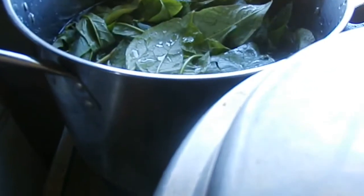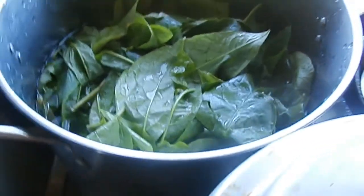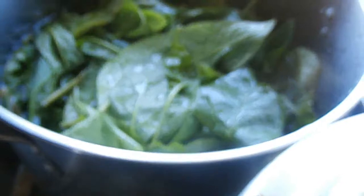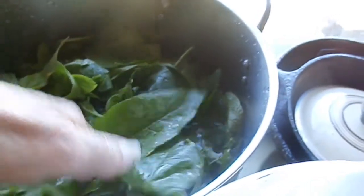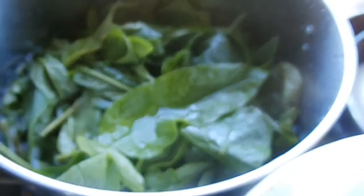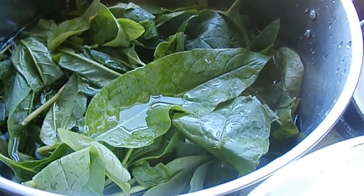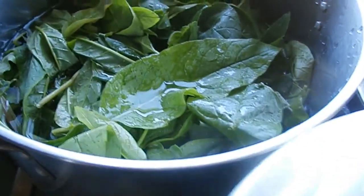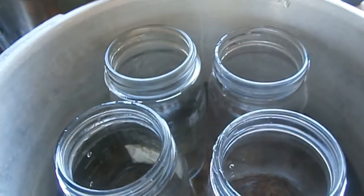Good morning everybody. It's fairly early — I've already fed the animals and been out to the garden. I picked poke salad, got it washed, looked it over, and it's real good. I've got high hopes for three or four pints of this, but high hopes don't mean nothing until you actually wilt this stuff down.